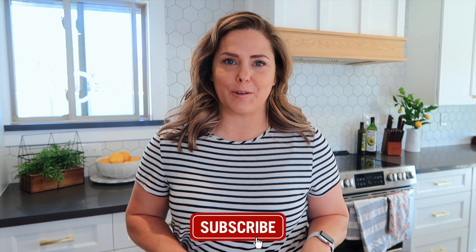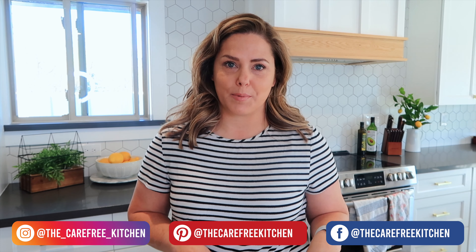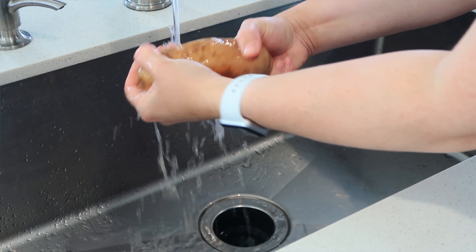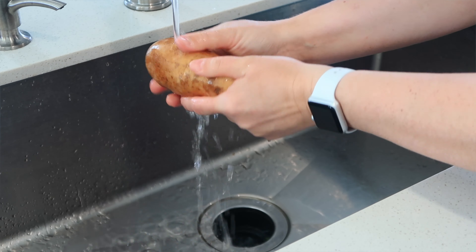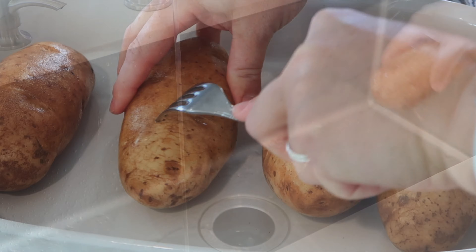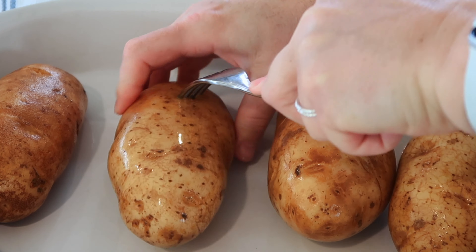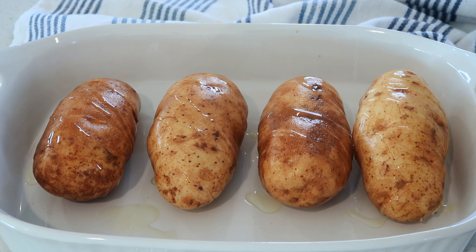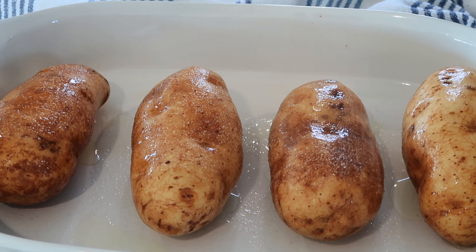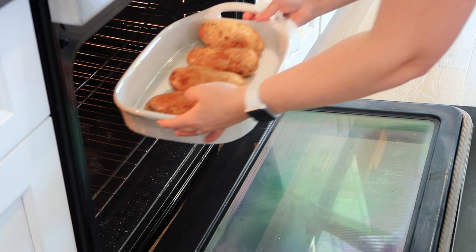To get started, the first thing I'm going to do is wash some potatoes with my hands under the water, being sure to get off any big chunks of dirt. Then I'll put them in a 9x13 baking dish and poke them four or five times. The next step is to drizzle some oil over the baked potatoes and sprinkle with sea salt, then put them into a preheated 400 degree oven for about an hour.